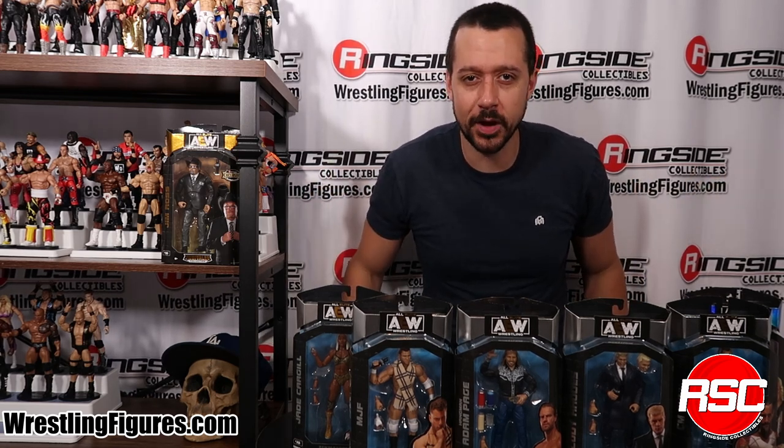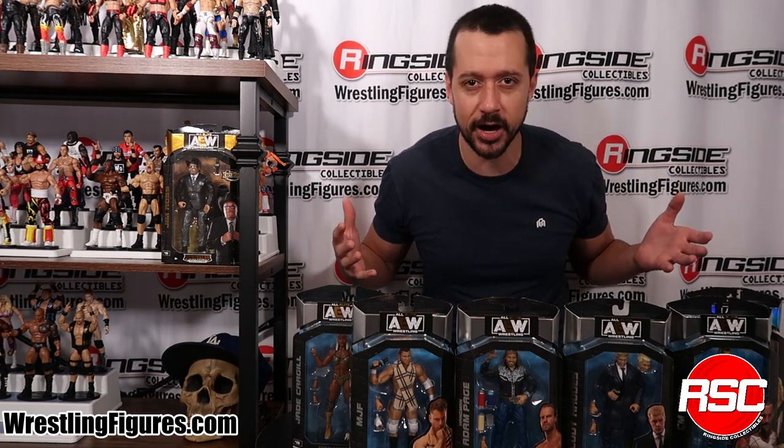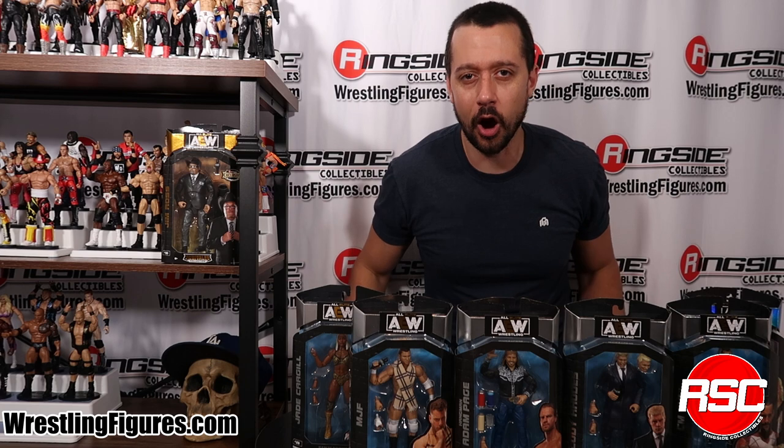What would you want to go outside for? It's way too hot! Cool off from the summer heat with some brand new wrestling action figures. I'm here to unbox Jazwares' AEW Unmatched Series 4. Let's do it!